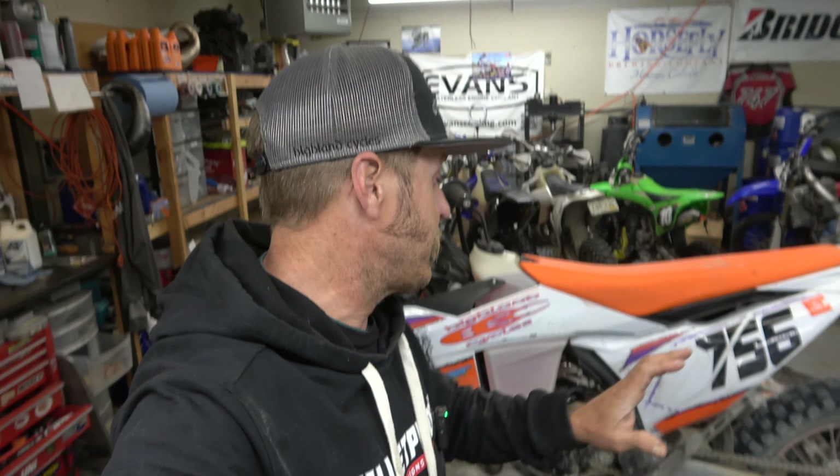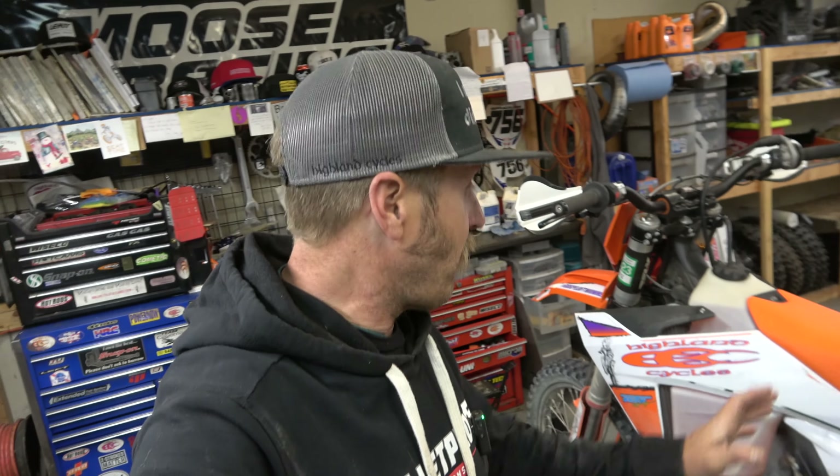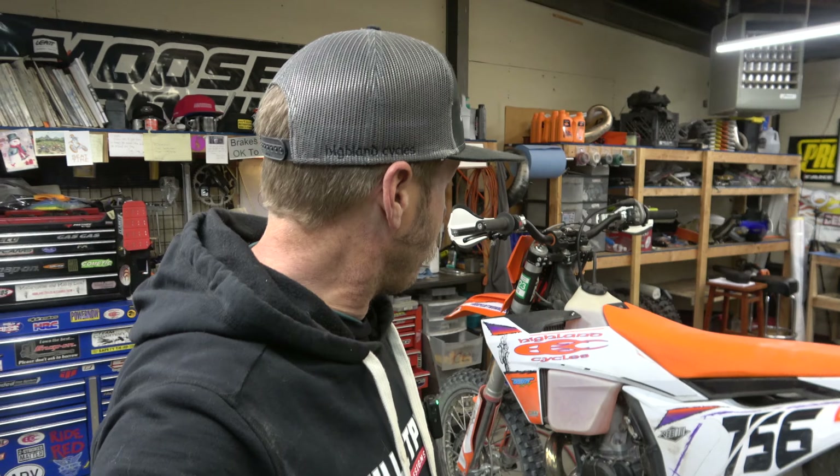Hey guys, it's Morgan coming back with more awesome content on the 2023 300 XC. This is going to be a big video — we are going to be valving the suspension, full TBT setup front and rear, also diving into how much grease is in the steering head bearings, linkage bearings, swing arm bearings, and everything. I haven't actually greased the chassis on this yet. The bike is dirty because it snowed and I don't want to wash it right now, but I'll clean the parts very well before reinstalling.